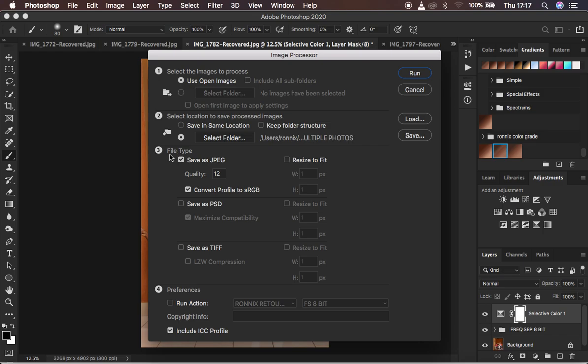Moving to option three, File Type. We want the best quality, so check Save as JPEG. JPEG files are supported by most social media platforms and give you the flexibility to print the photos as well. Set the quality to 12 for highest quality — you can type a lower value if you prefer. Also make sure 'Resize to Fit' is unchecked.